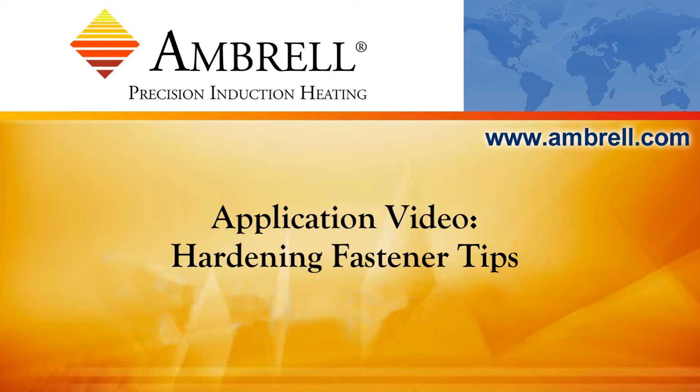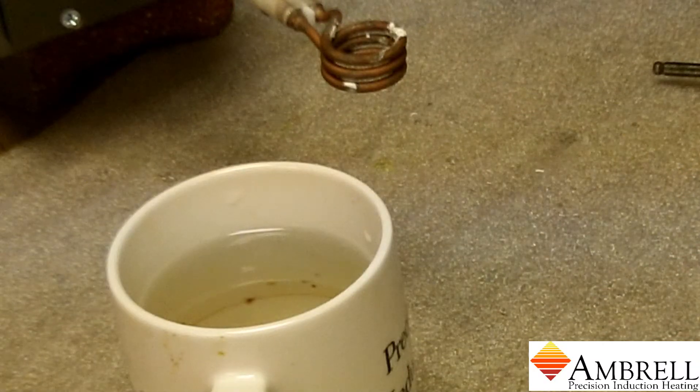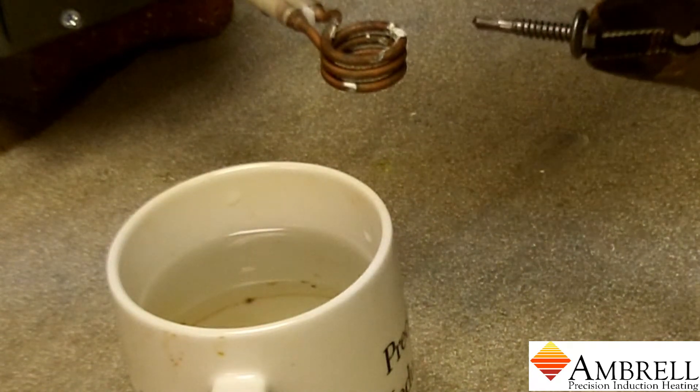Hello and welcome to another induction heating application video from Ambrell, an Ameritherm company. In today's application video, we will be hardening the tips of fasteners using an Ambrell Easy Heat 1kW power supply.